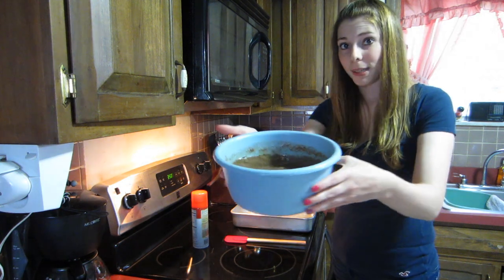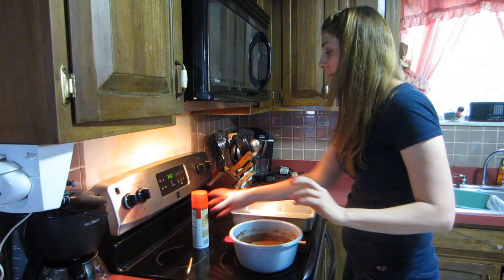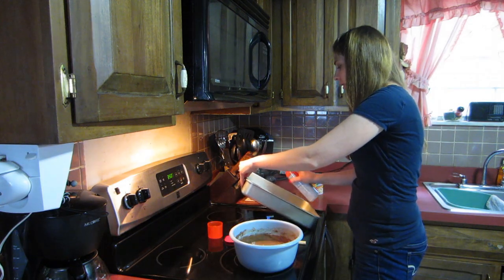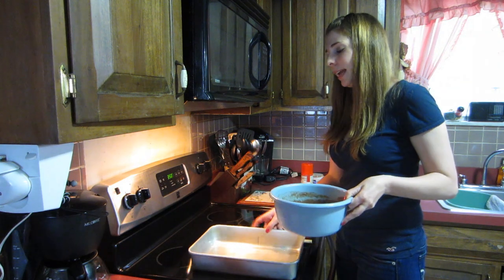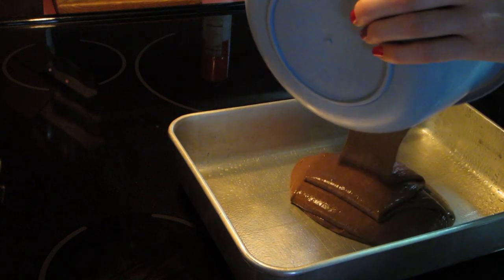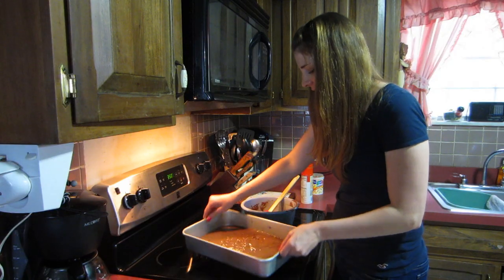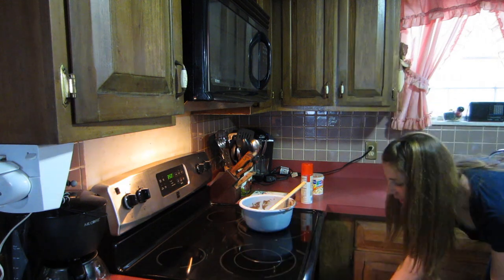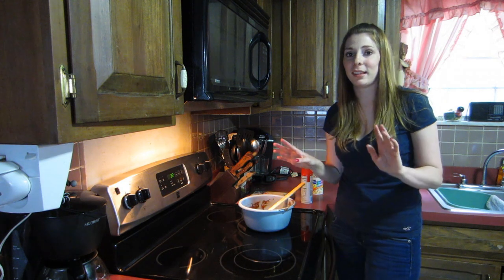It looks pretty normal! I would use a 13 by 9 pan. I preheated my oven to 350. I'm just gonna pour this cake mix into my pan — yeah, that looks pretty delicious. I always shake it a little to get it even. Okay, I'm gonna pop this in the oven. It says 33 minutes, but I'm gonna put it in for 32 and then check on it.